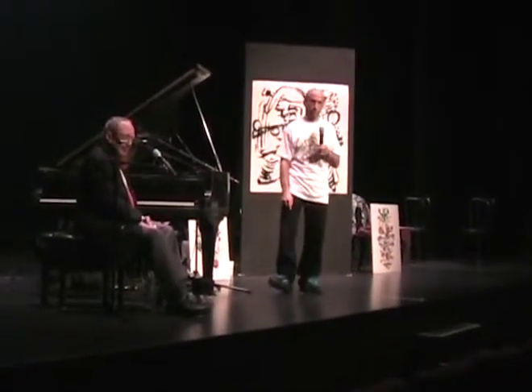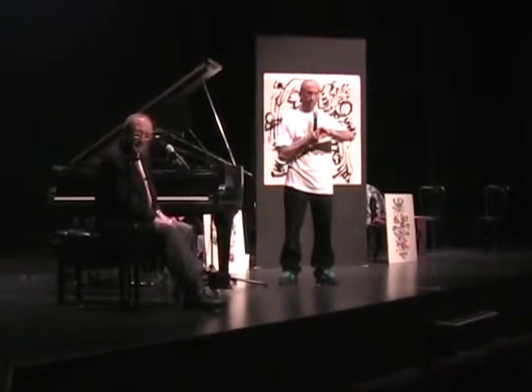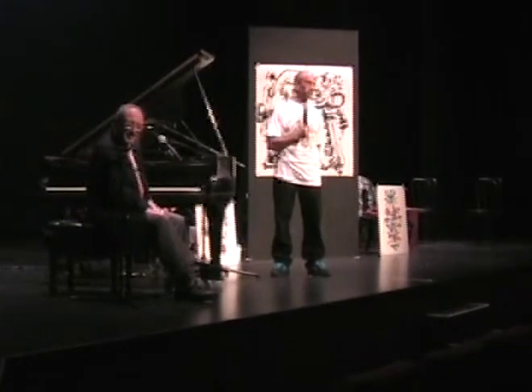Speaking of bending time — time to bend our way upstairs. Give each other a few words. Thank you.